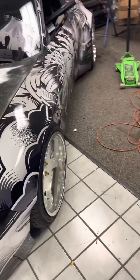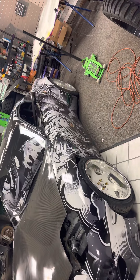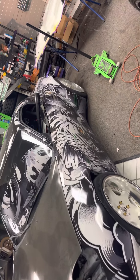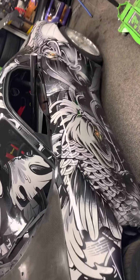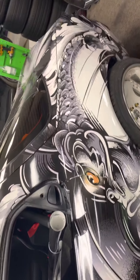Did you see this side? Definitely a real nice one-of-a-kind wrap — looks real good on the car.